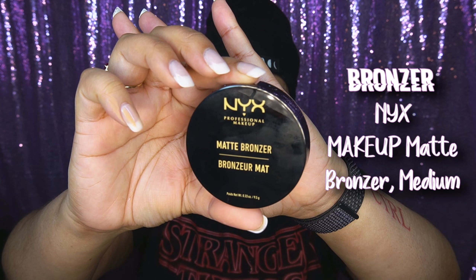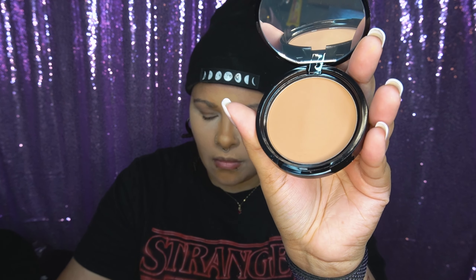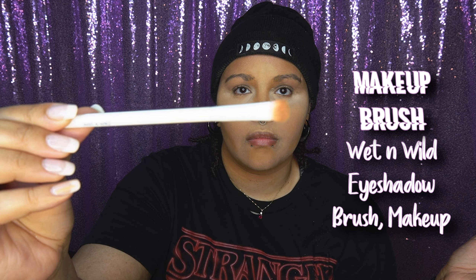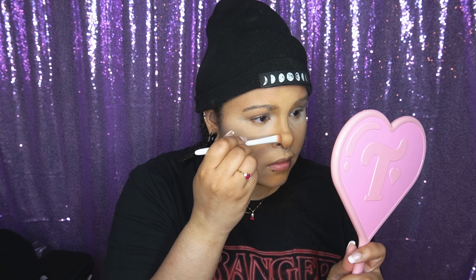I'm going in with bronzer — this is my first time using it outside of TikTok. I'm using an eyeshadow brush and tapping off the excess. I actually really like the bronzer; I think bronzer is game changing — very subtle, very sleek, and it does the job of contouring. If you're afraid to contour, try bronzer with a smaller brush. I did a little bit underneath my lip to create the illusion of a bigger bottom lip.